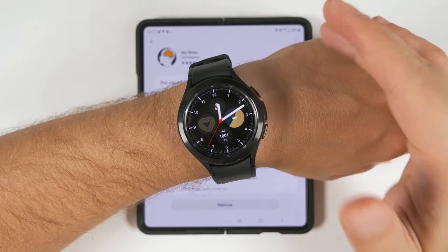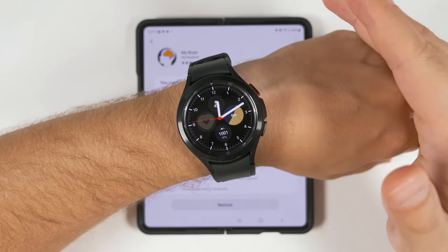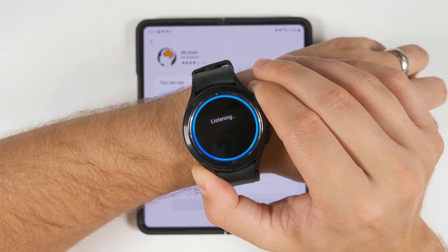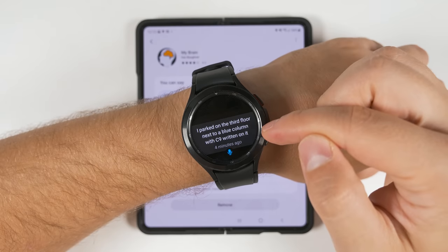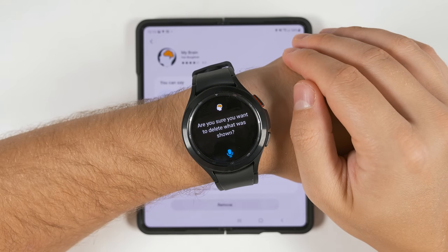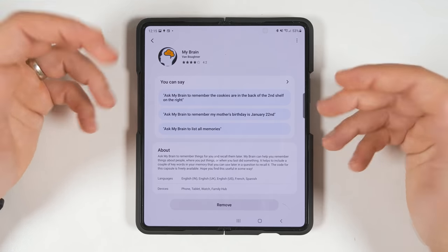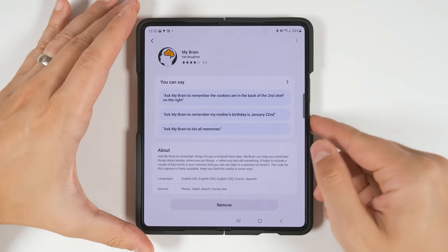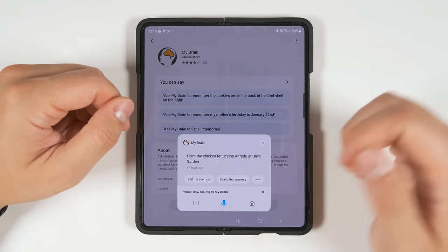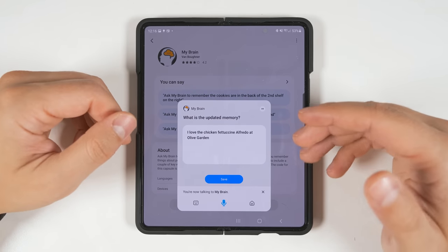Obviously it wouldn't be ideal if it always remembered every single place you parked, because then it would bring back a list of all the different places. So you can also delete specific memories. Just recall a specific memory, and while it's on your screen, say 'ask my brain to delete this memory.' It will ask you to confirm, and once you say yes, it deletes that one memory. If you have a Samsung phone or tablet, you can also bring up memories by saying 'ask my brain to show my memories,' where you can delete all memories, tap a specific one to delete just that, or even edit a memory. All these functions are also available on the watch — it's just faster to make modifications on a phone or tablet.